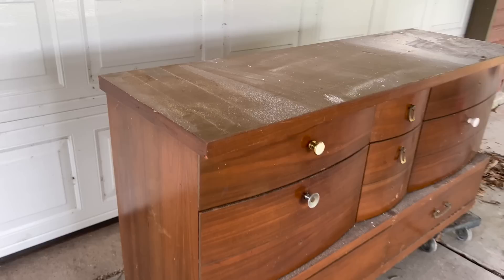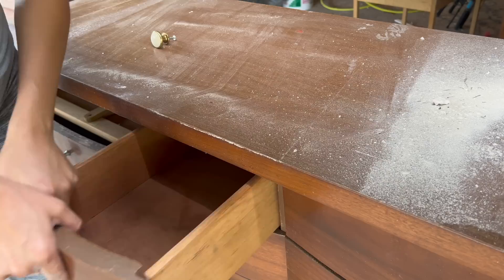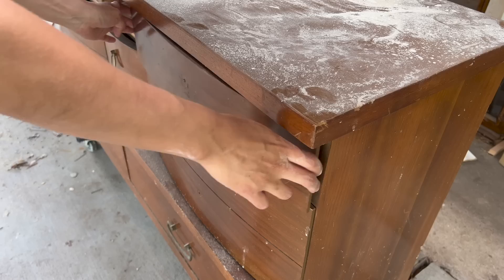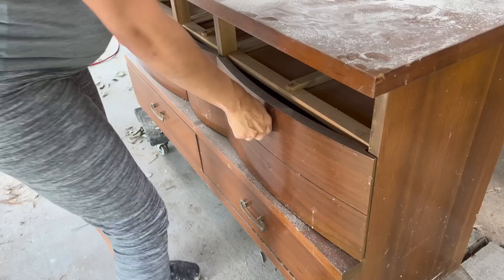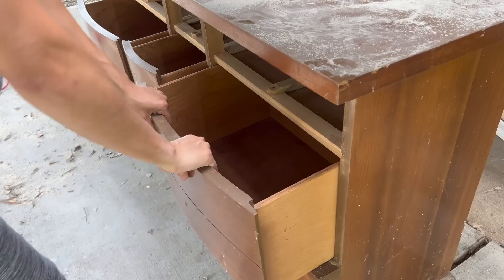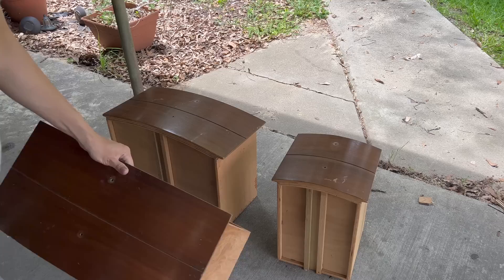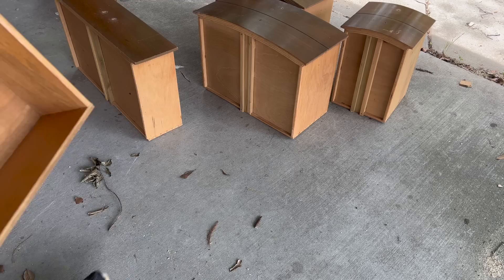I began by removing all of the old hardware and drawers. The top three drawers I sprayed down with some QCS so it could sit while I removed the rest of the hardware and drawers. I will be doing a two-tone look, so that's why I only did that to the top three drawers. What looked like the original hardware I decided to keep for future use and the rest I threw out since none of it matched.